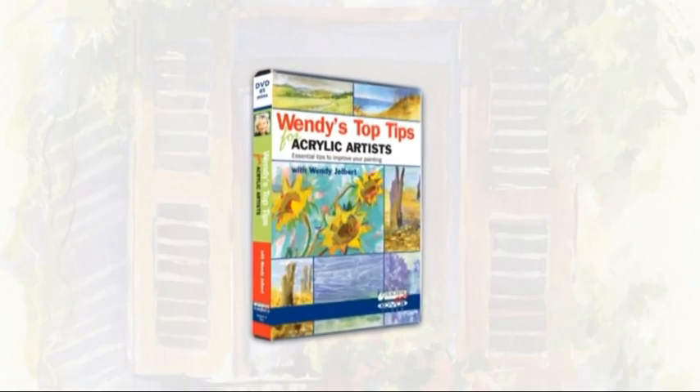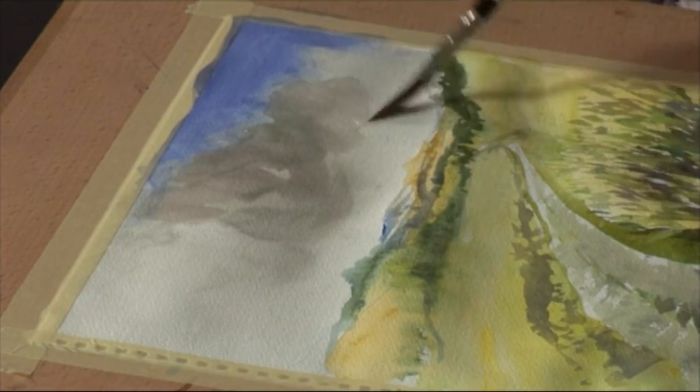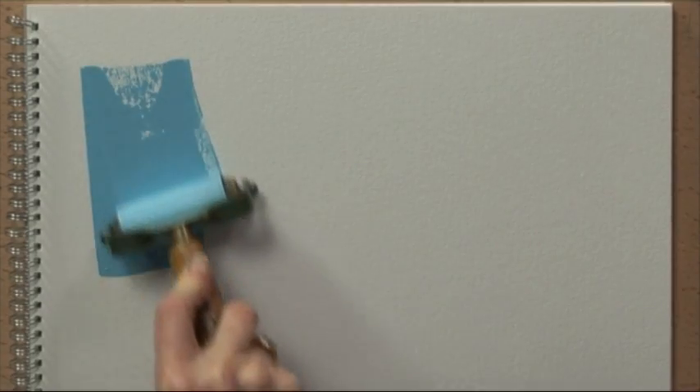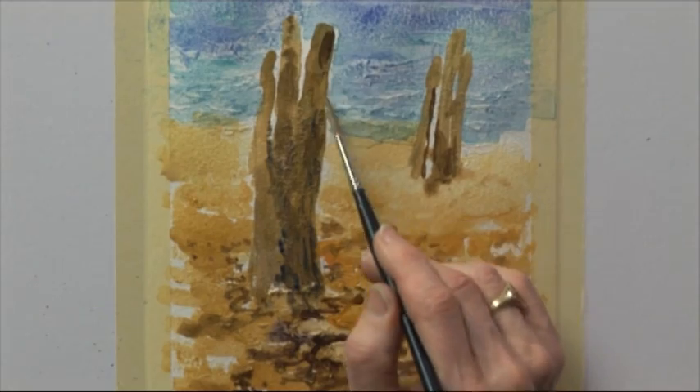The DVD features over an hour of Wendy's very best tips and techniques, from capturing perspective and distance to mastering tone and texture. Wendy is the perfect guide to the world of acrylic painting. She also shows you how to use more unusual tools, such as rollers and sponges, to bring out the very best in your paintings.